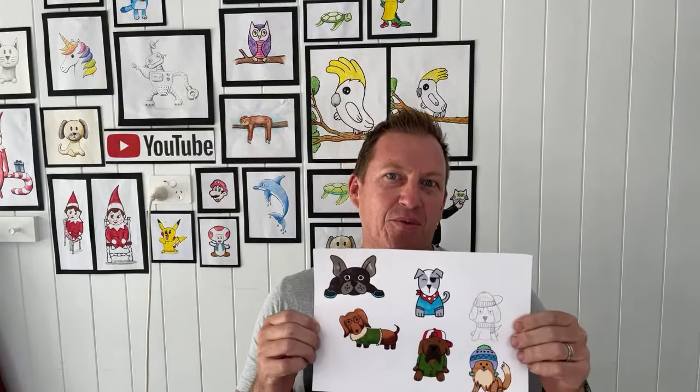Join us today — we're going to be drawing some cool cute dogs. What you're going to need is a pencil, some paper, a rubber, and something to color in with. Welcome! I'm pretty excited to be hosting this session with you guys.